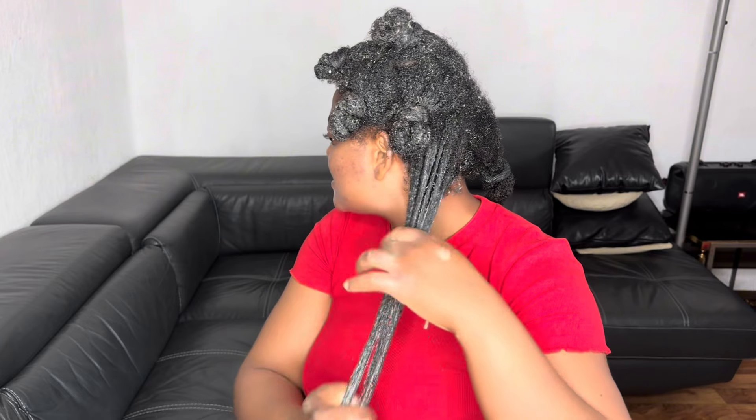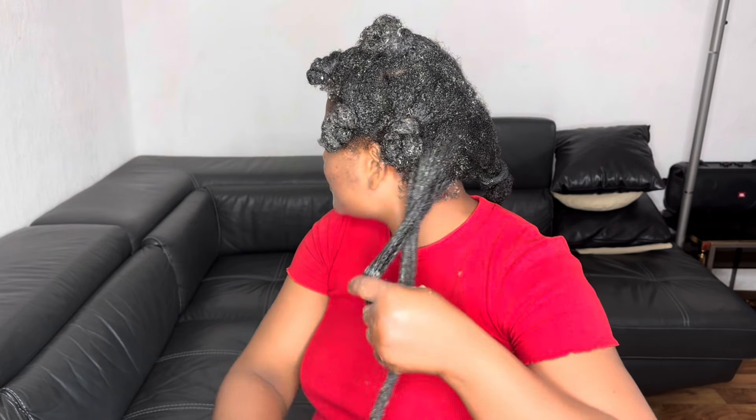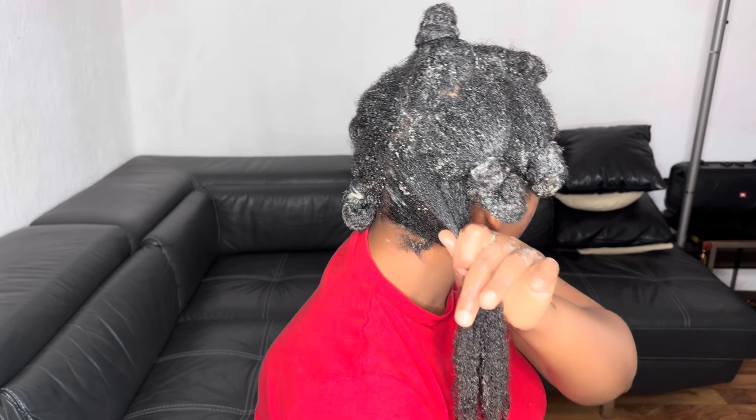If you are watching the video and have not subscribed yet, please subscribe to the channel and join the family — let's journey together and grow our hair. Please always feel free to share your thoughts in the comment section. Let's interact as we journey to grow our hair. Always ask your questions and I'll be glad to answer. Please like and share the video with family and friends, as you will certainly help someone out there.